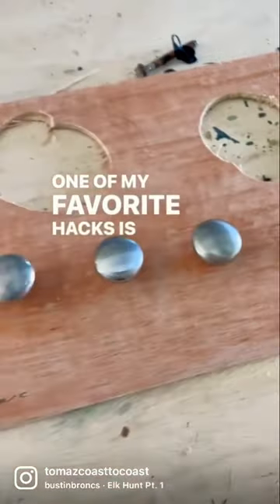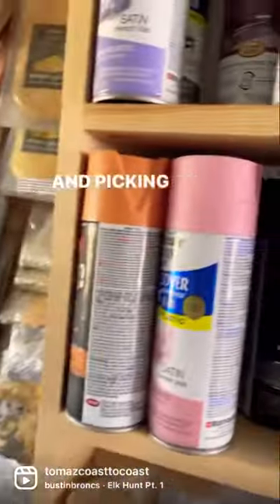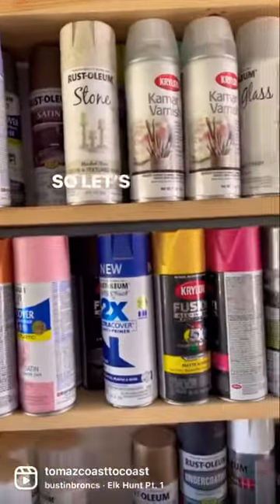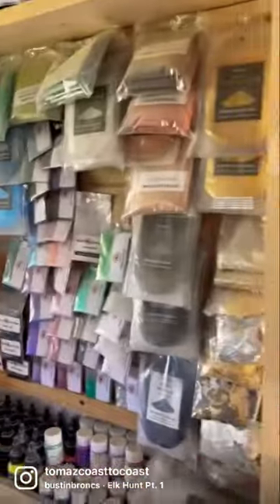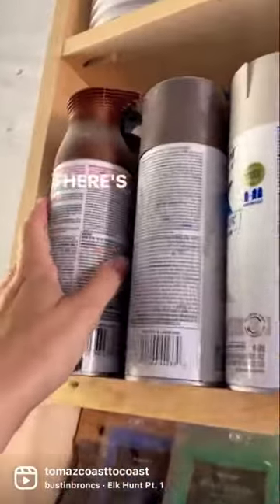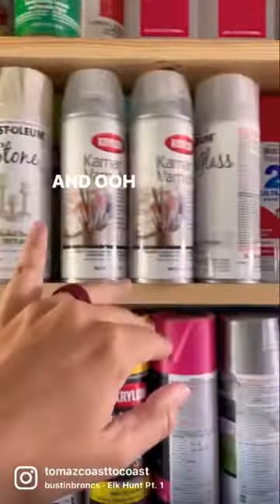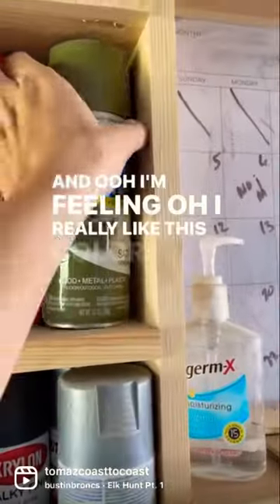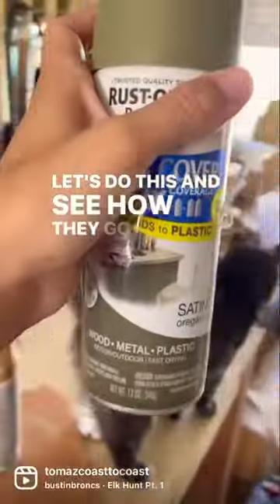One of my favorite hacks is taking the hardware that we have and picking a new color. Let's see if we like gold. Ooh, some bronze. And ooh, wow, I really like this color — I think that would be cool. Let's do this and see how they go.